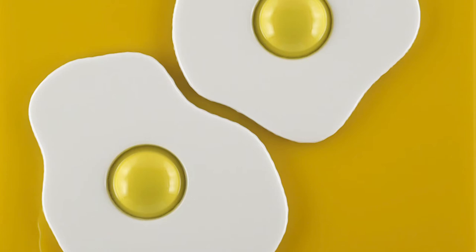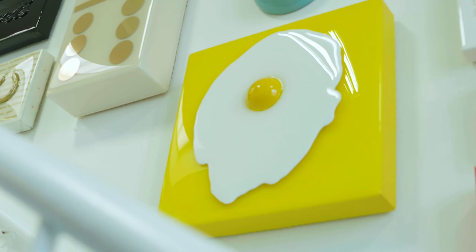Los Huevos Grandes is the overflow — the resin that fell off the canvas — and it created this form.